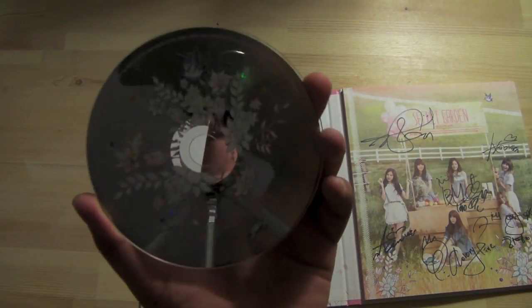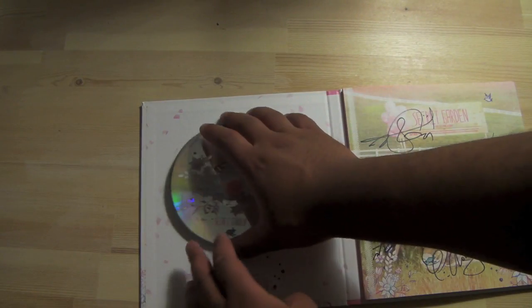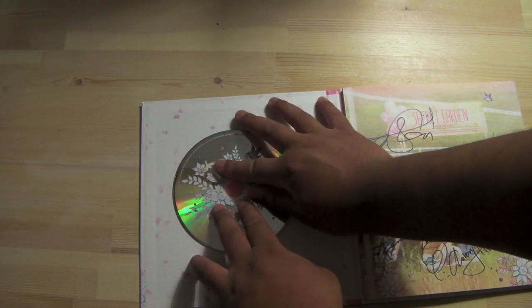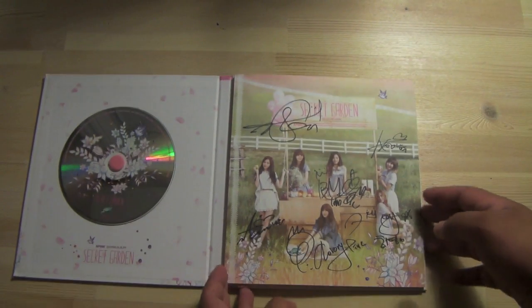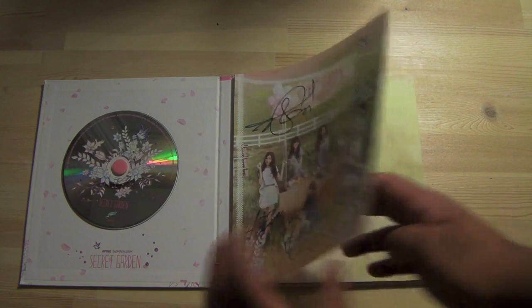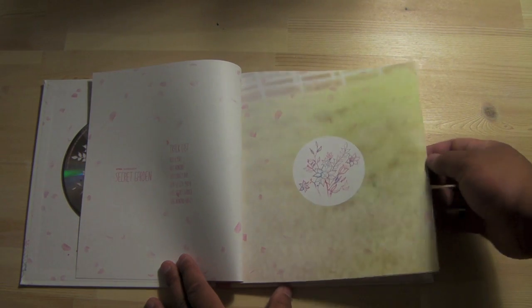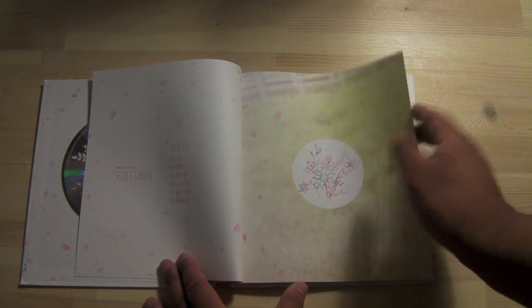Kind of simple disc but it fits the Secret Garden theme with those decals on it — so that's kind of cool. Putting that back so it's nice and secure. Again, look at that autograph by A-Pink themselves. Let's turn the page and see what's up. Okay, some track listing — in pink font, which makes sense, it is A-Pink.